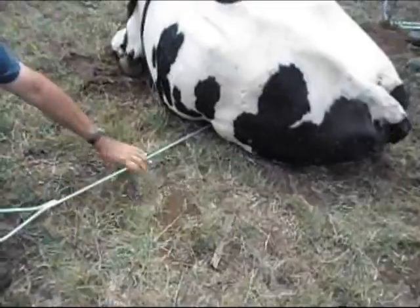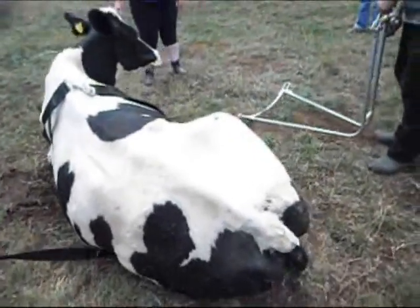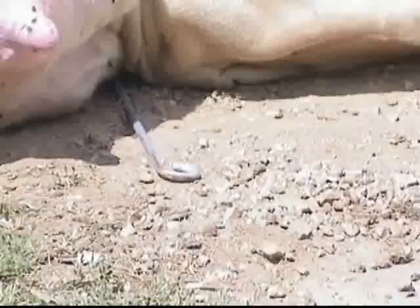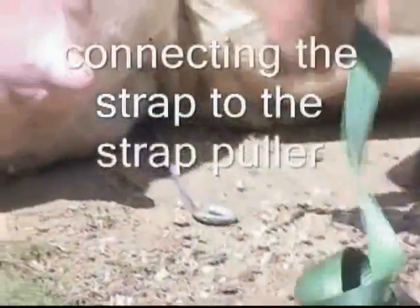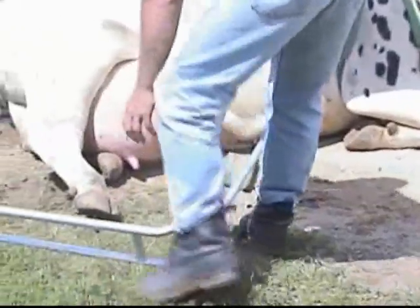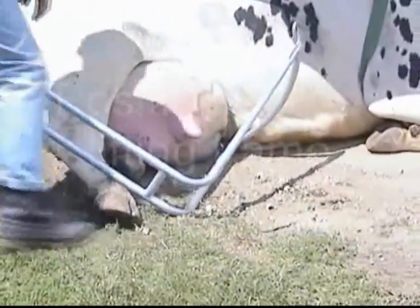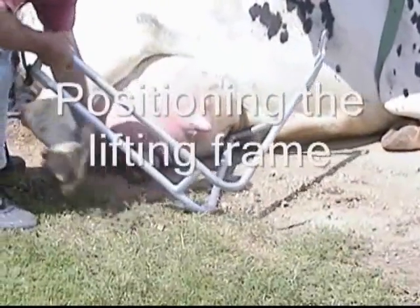Simply approach the cow from her backside and slide the hooked rod under the cow and in front of the other leg. And when it emerges on the other side of the cow, hook the strap that is attached to the lifting chair and pull it through until the chair is positioned snugly under the cow. Then lift the leg over the chair and position the chair between her legs.